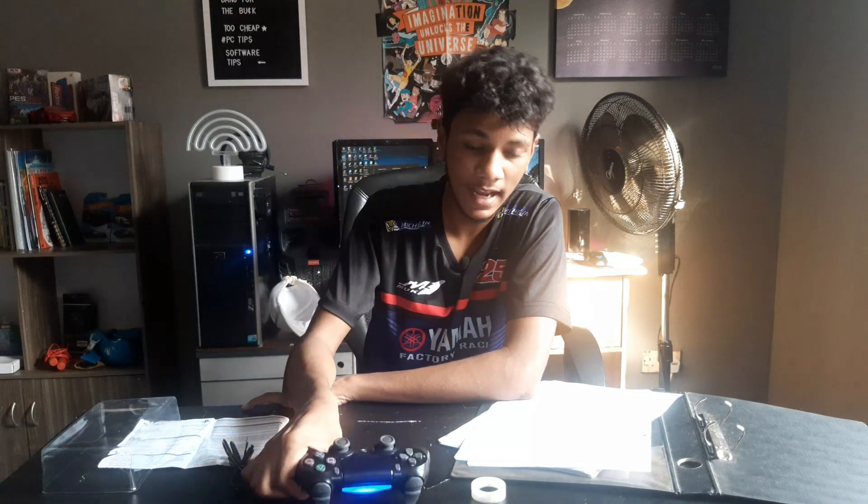That's pretty much it, guys. Don't forget to check out my review on this PS4 controller. I hope you enjoyed this video — don't forget to subscribe for more, and I'll see you guys in the next one. Bye!